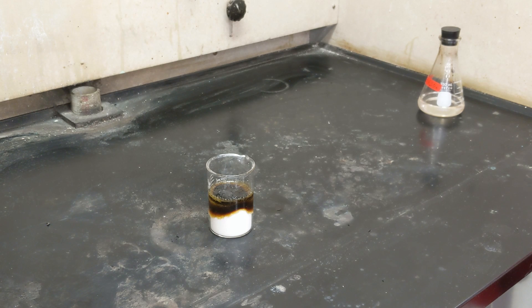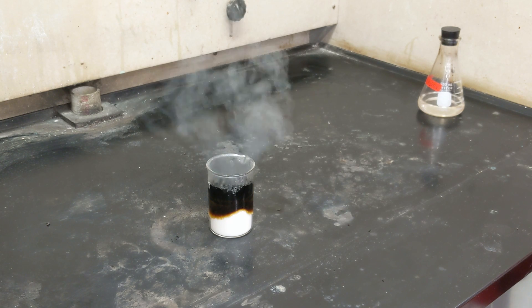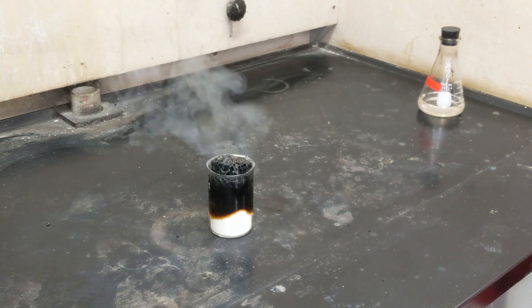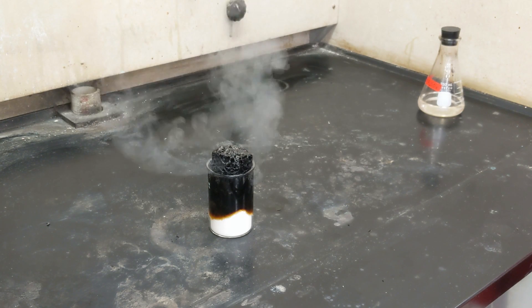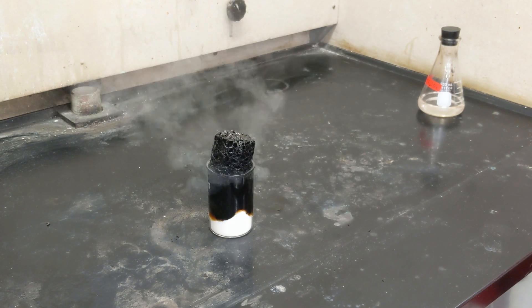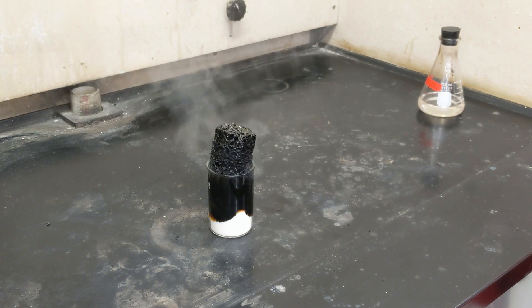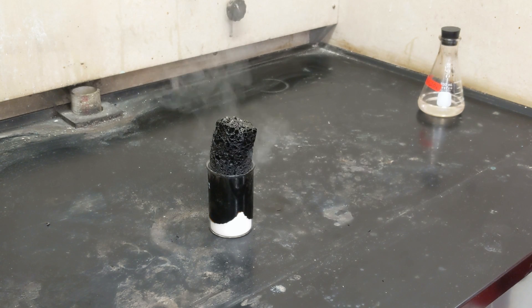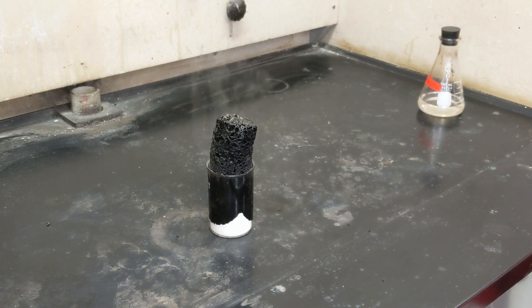It's starting to bubble. Turning black. Wow. Steam. It is hot. It's a little like the fireworks that you see in the summertime. This is called the carbon snake.